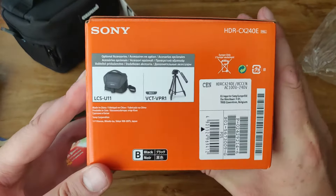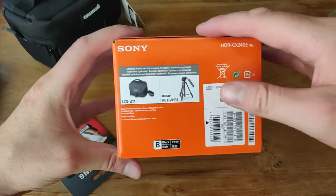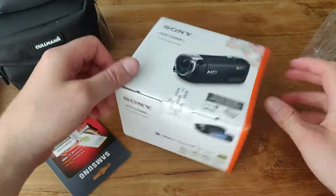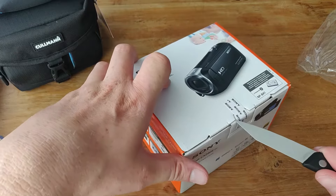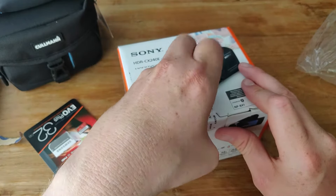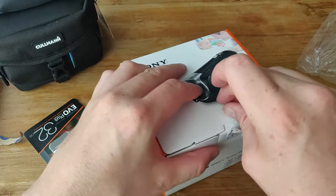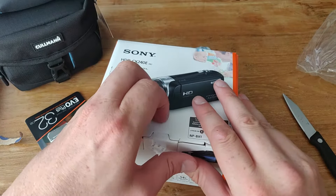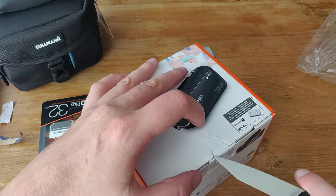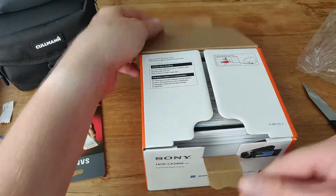These are the accessories that come with it. We have a tripod — I'm filming with a tripod now, that's why the camera is stable. And this is the bag; it says Sony bag but I got a Coleman bag. So let's unbox it guys, let's see what we can do about this. There we go — open.